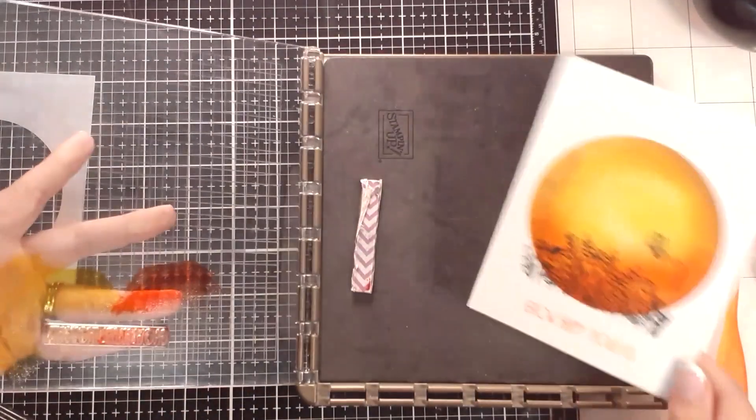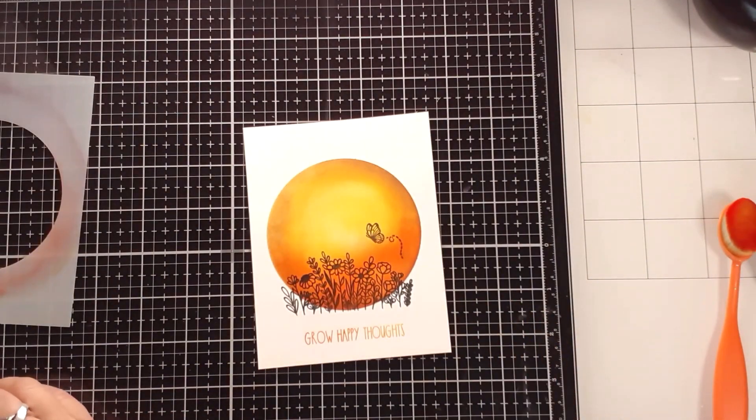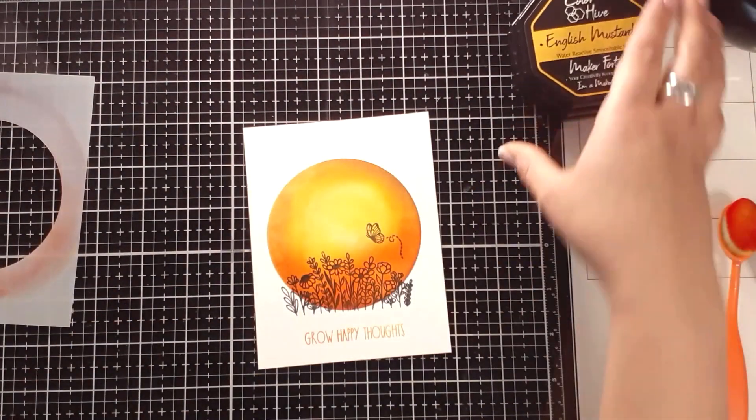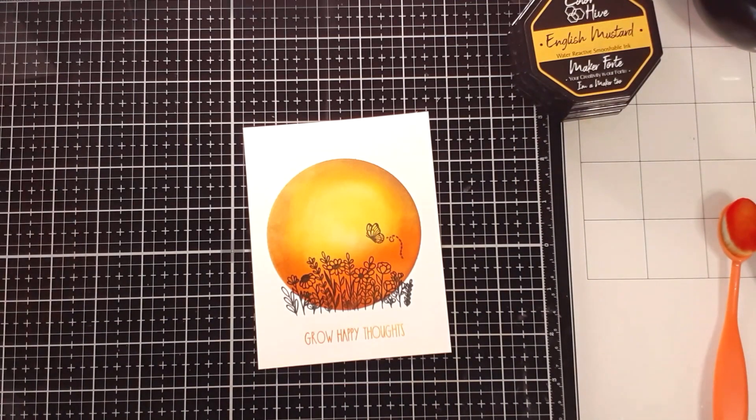I use this style a lot for sympathy cards, and people love it because it's kind of a sunset on a light and brings happiness to what could be a very hard time to deal with. That's all I'm going to do for this.